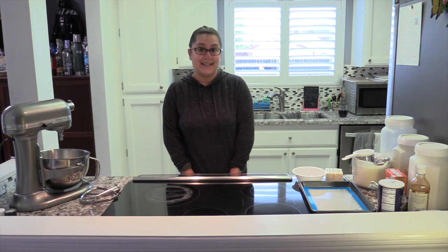Hi everyone, I hope you're doing well. I am Yvonne Gutierrez and today I'm going to be baking chocolate chip cookies. I'm going to be using the Nestle Toll House recipe. It's a classic.